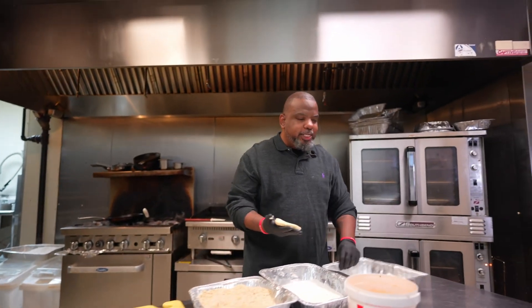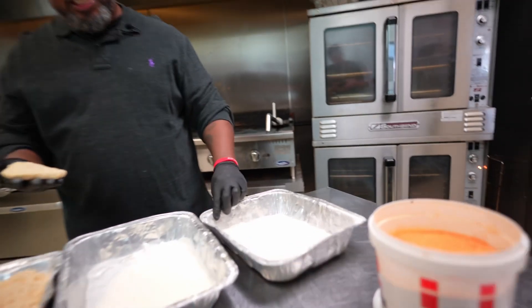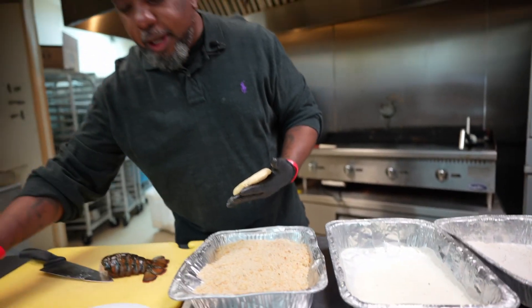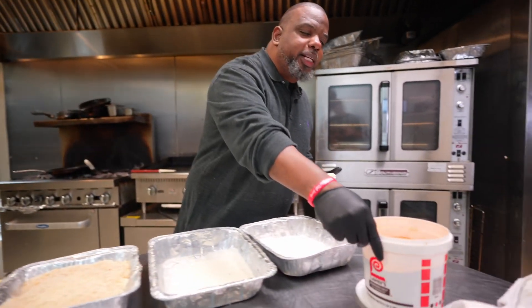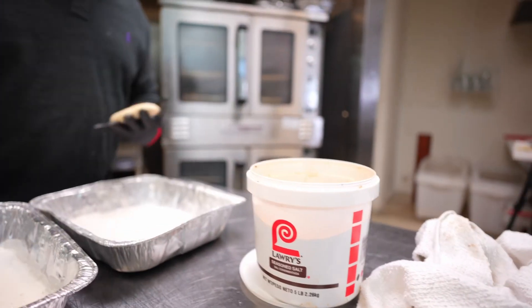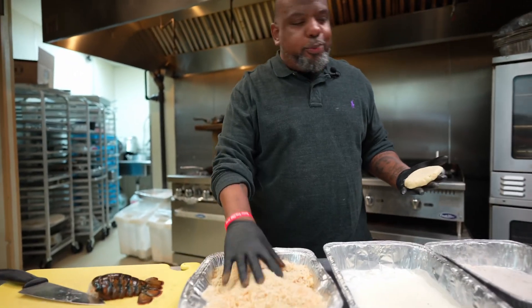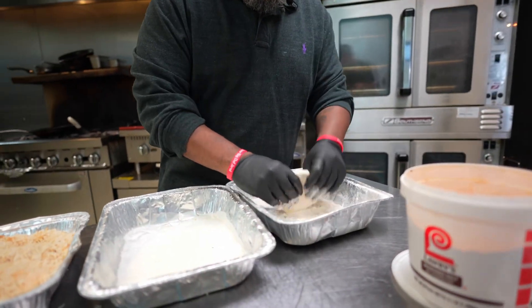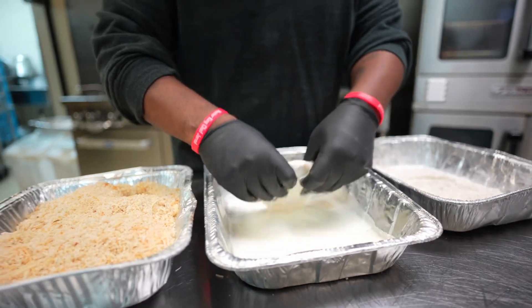Now we're gonna take it to the bread station. I got some seasoned flour, some buttermilk, and some panko. With the panko, I'm gonna hit it with some Parmesan cheese. Then I'll add some Mike Lowry's seasoning and mix it up real good. We go flour, to buttermilk, to panko.